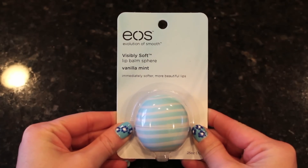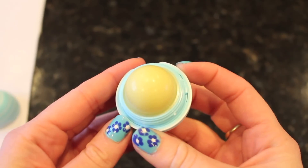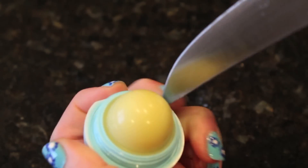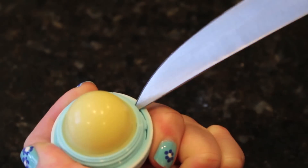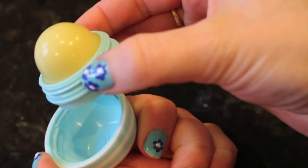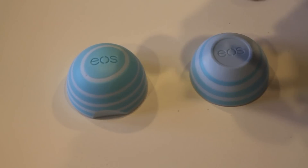To make this Mickey Mouse EOS lip balm, all you're going to need is an EOS lip balm. It doesn't matter the color, you're just going to be painting over it. Open it up and take the side that has lip balm in it and take a pointy object. Be very, very careful with this. Stick it into the center and then push up and the lip balm should come right out. Be very careful with this. Take the lip balm and just put it in a little plastic baggie and set it off to the side for later.